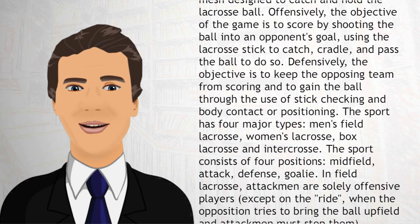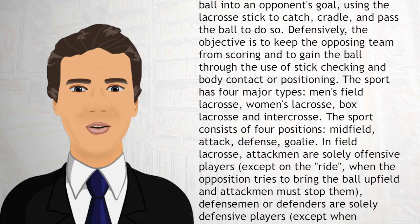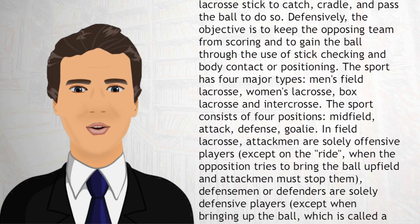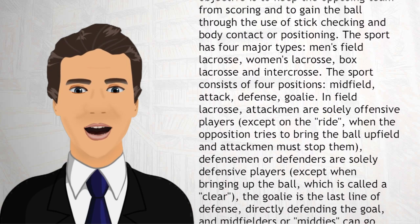The sport has four major types: men's field lacrosse, women's lacrosse, box lacrosse, and intercrosse. The sport also consists of four positions: midfield, attack, defense, and goalie.